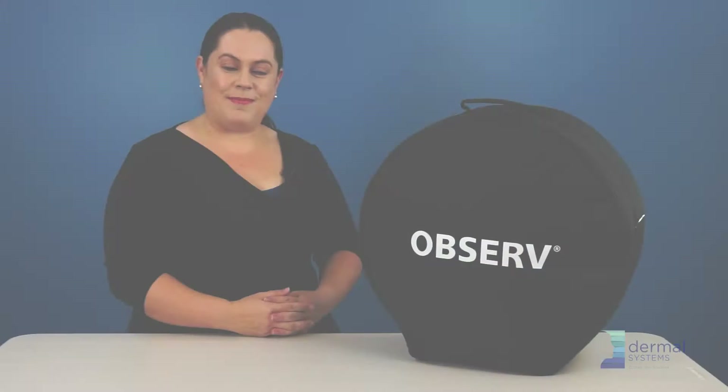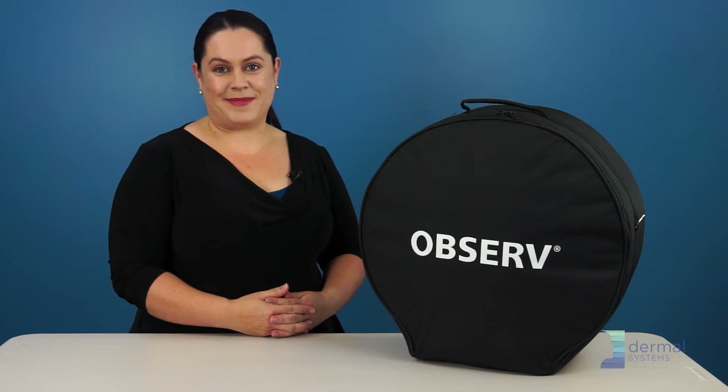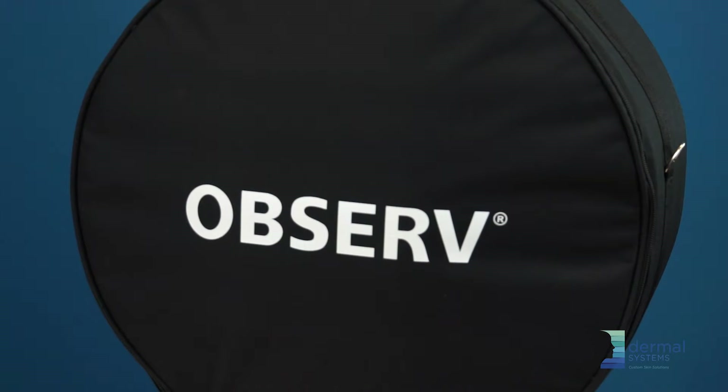Welcome, my name is Renee Sorbonne, Managing Director of Dermal Systems. In this video, I'm going to show you how to assemble the Observe skin diagnostic device.